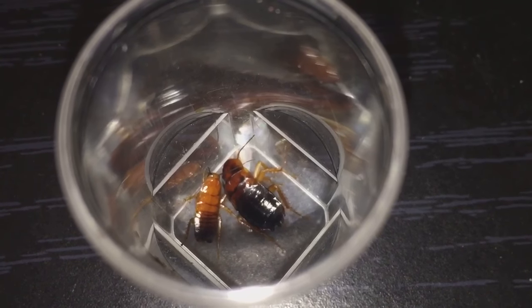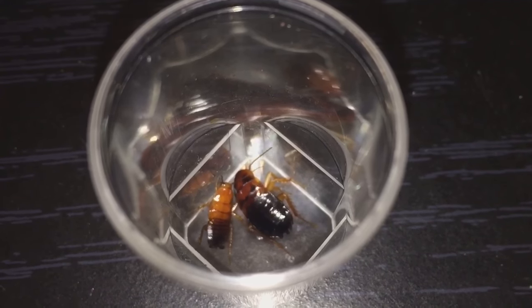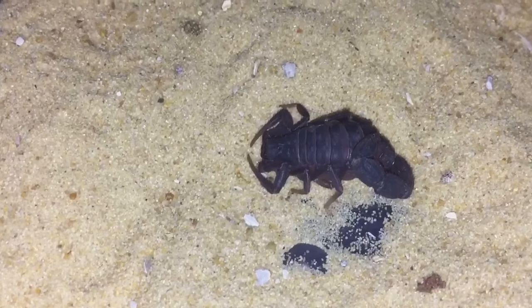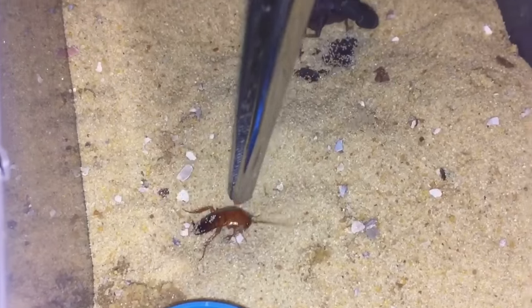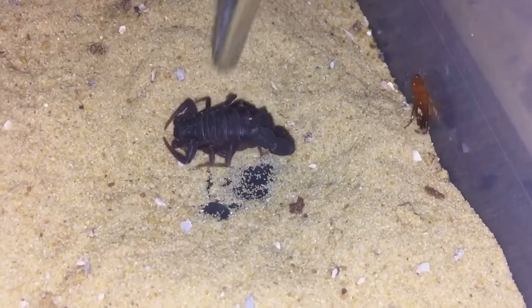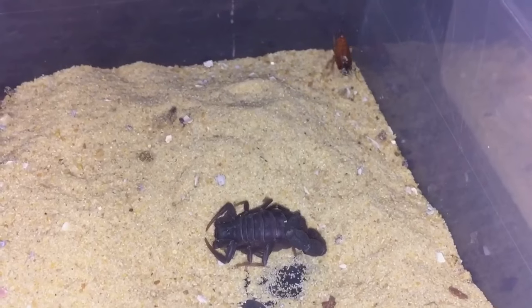I've got two roaches — one's a little bit smaller than the other, because the one scorpion is slightly bigger than the other. Let's get the smaller one and give the scorpion a feed. It's been walking around and gone past the scorpion a few times, so the scorpion's not really interested. As I said, it looks like the scorpion is going to molt soon, so I'll leave that one in peace and try to feed the other one.